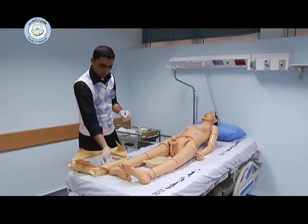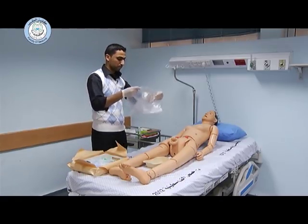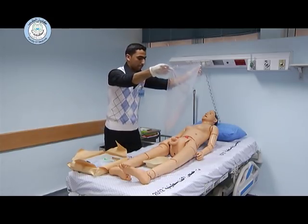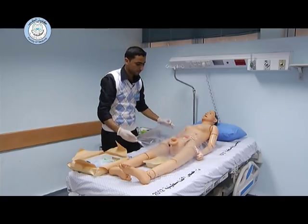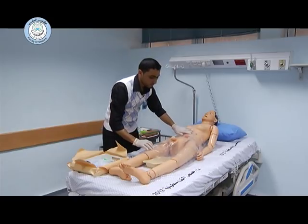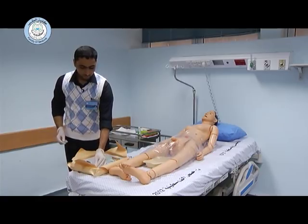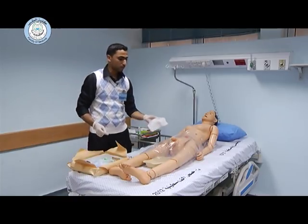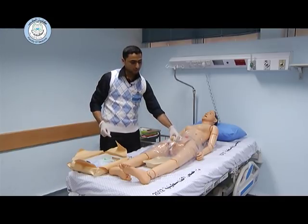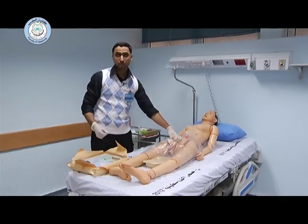Now we can apply the drape. This is the time to hold the penis with your non-dominant hand. The penis should be held in an upright position to make the process easier.